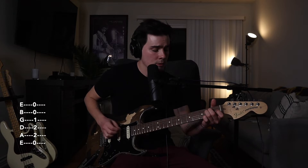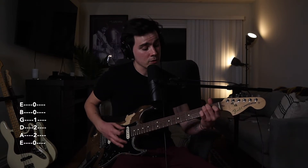Let's start with the E chord. You're going to have the low E string open, put your middle finger on the 2nd fret of the A string, your ring finger on the 2nd fret of the D string, and your index finger on the 1st fret of the G string. Leave the B and high E strings open.